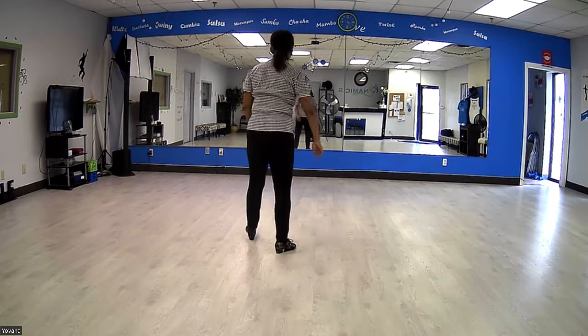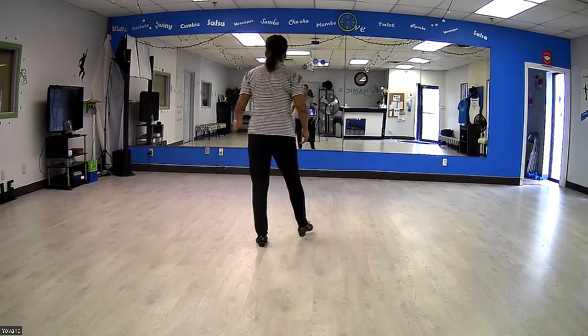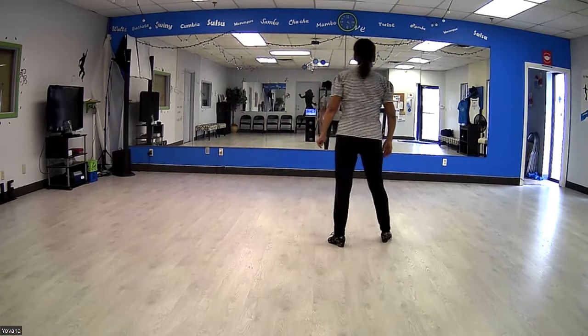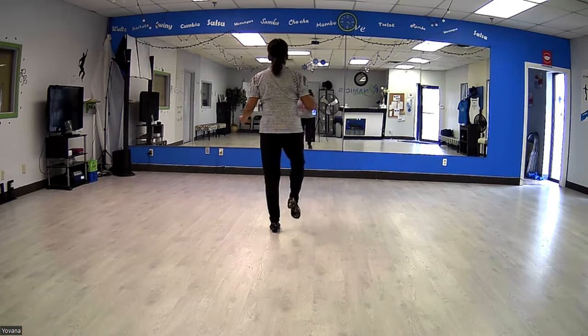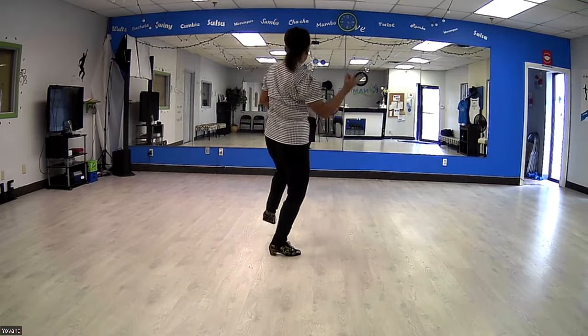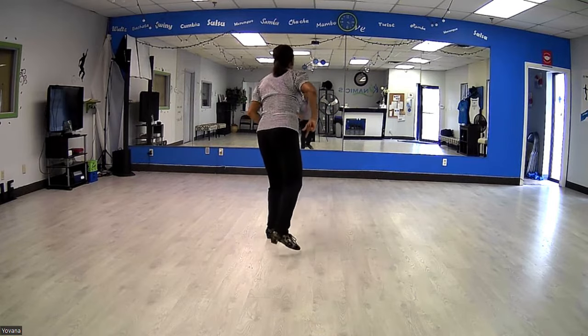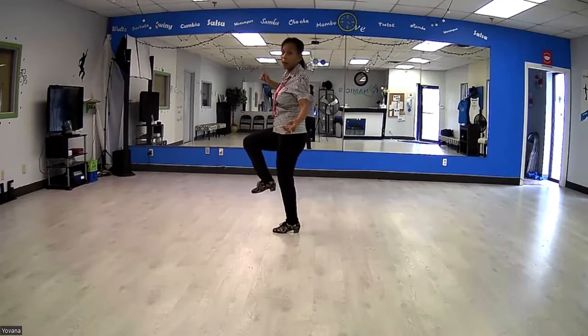All right, here we go with a count — five, six, seven, and vine: one, two, three, four, five, six, seven, eight — one, two, three, four, five, six, seven, eight — one, two, and we are done. When we step down, the grapevine starts all over again.